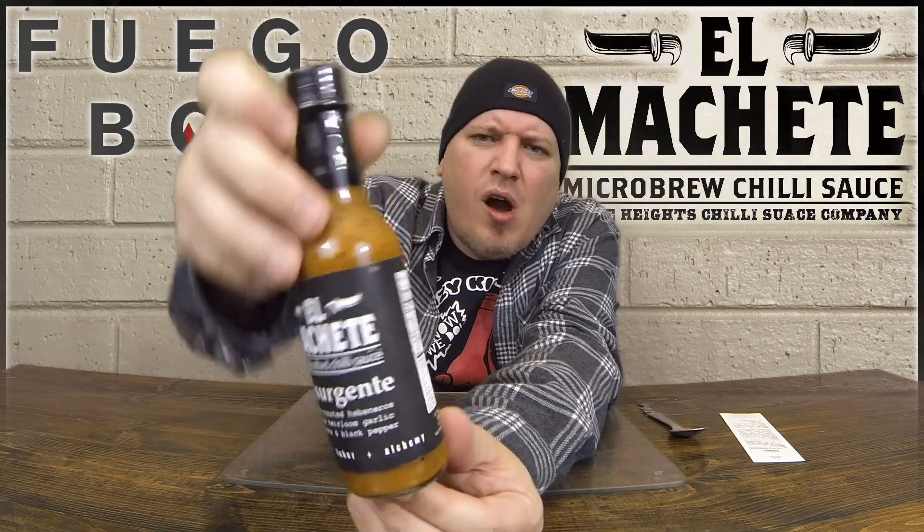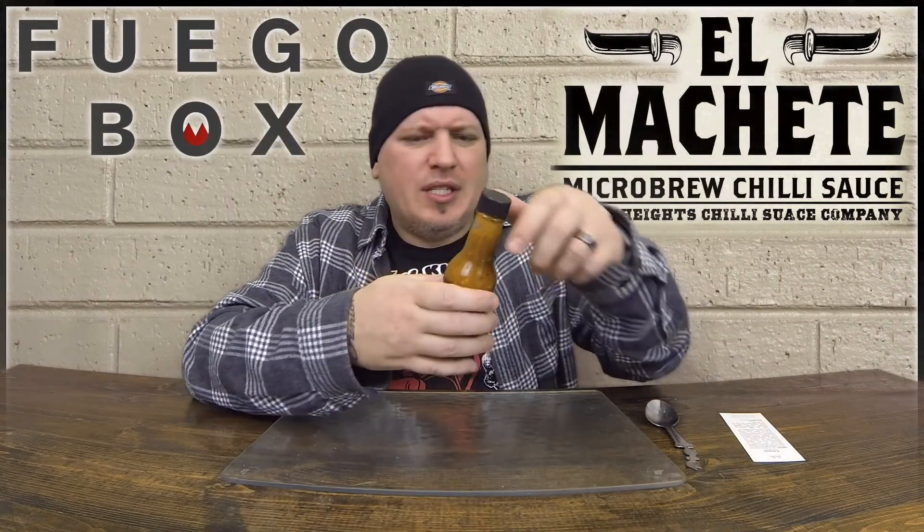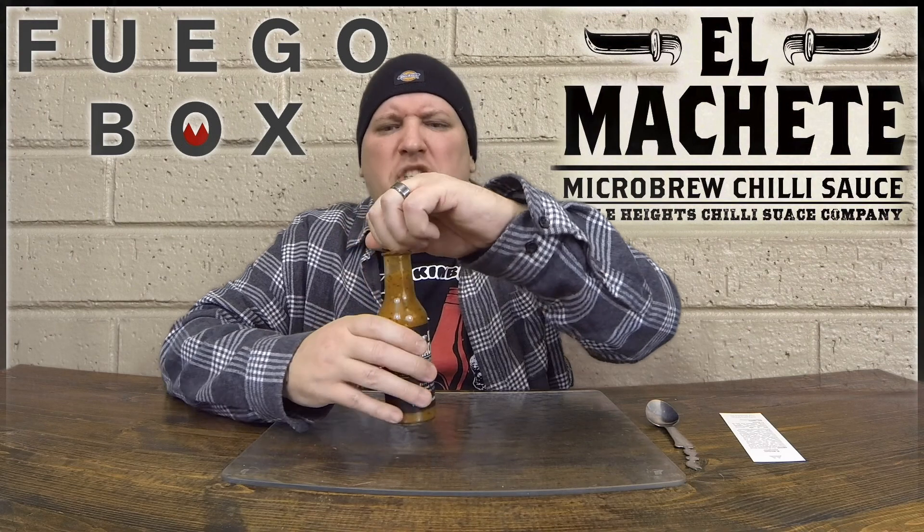This stuff looks awesome. I love the color of it. You got the black pepper specks in there. Let's see what this stuff smells like. El Machete.